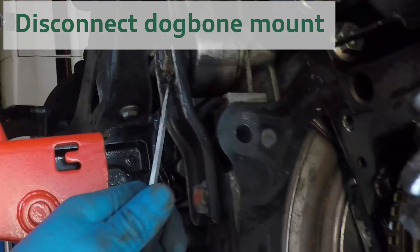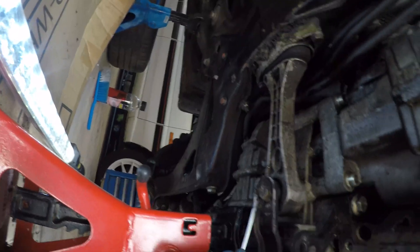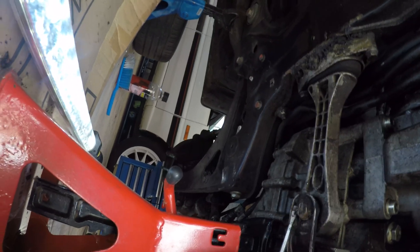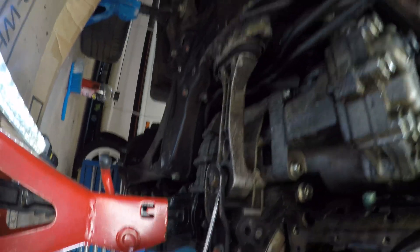Once you've gotten these off — they can be a bit of a pain so make sure you use a lot of WD-40 — you can start disconnecting the gearbox mounts. I had to clear a whole bunch of tarmac from my dog bone mount, which is clearly a byproduct of the accident where the engine had dropped to the ground.